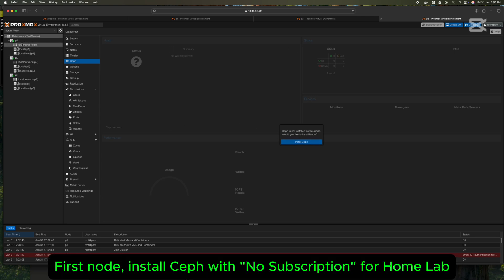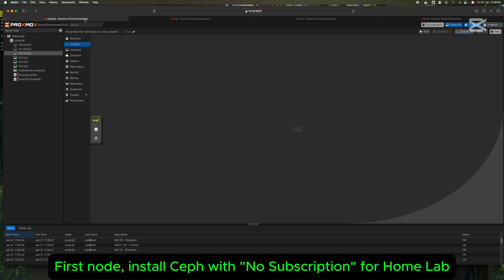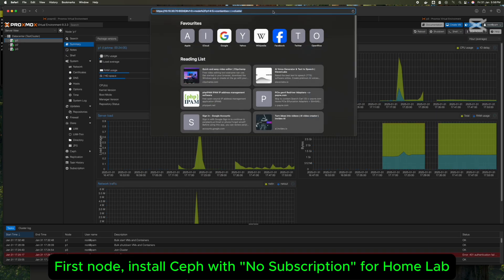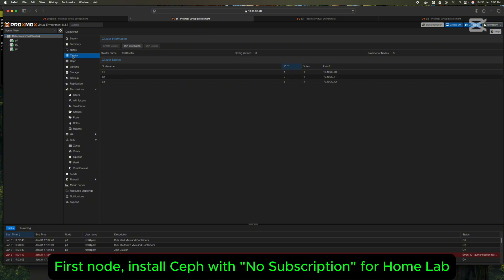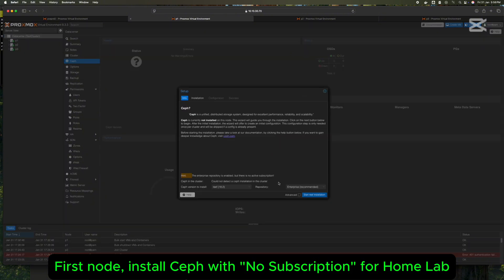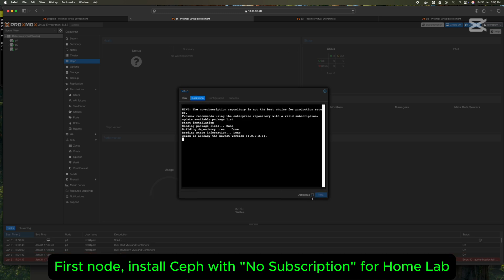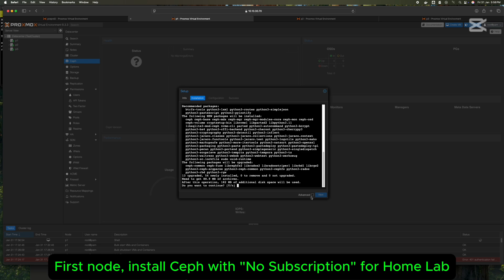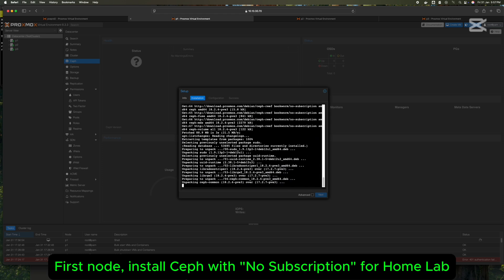Step 6: Install Ceph on the first node with no subscription for your home lab, but get a production license for production use.